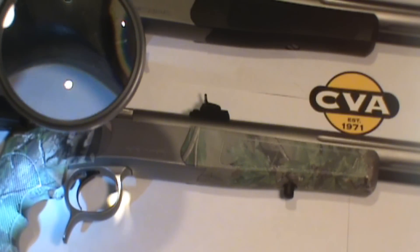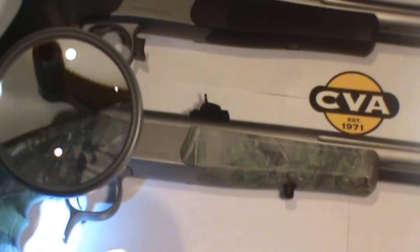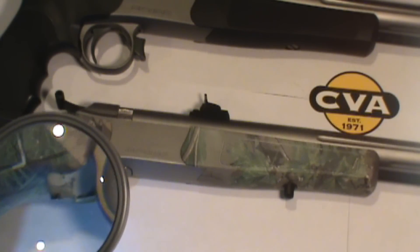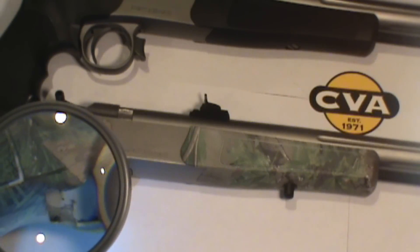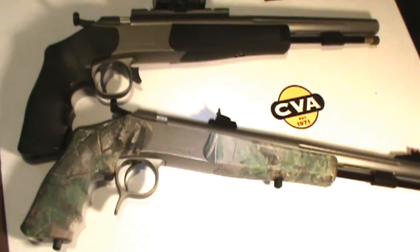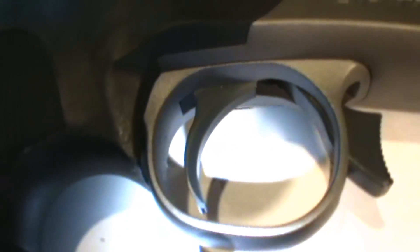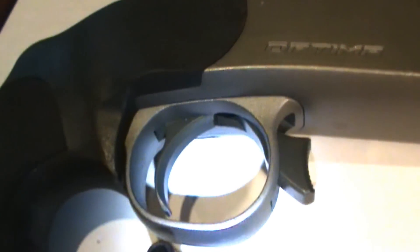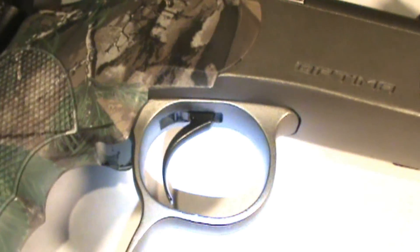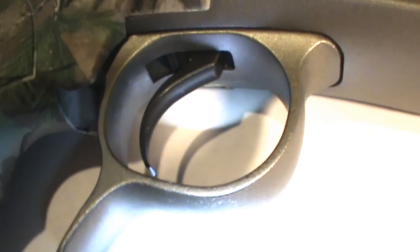You'll notice that the grips are also slightly different where the grip meets the aft portion of the trigger guard. Another key difference between the Optima and the Optima V2 is the trigger itself. The Optima trigger has a very pronounced angular front, whereas the Optima V2 is much more refined, with more direct surface area exposure for the finger, allowing for a little bit more dexterity.